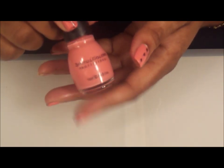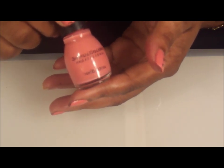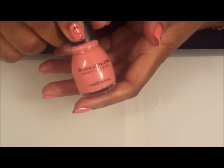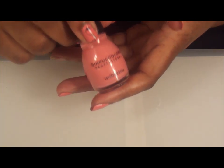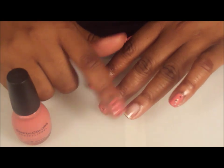This is the color that I also have in my contest going on now, so watch video number 21 for more details on the contest. So let's get started. I've already put on my base coat, which is my Sally Hansen Double Duty, and now I'm going to show you how I polish my nails.